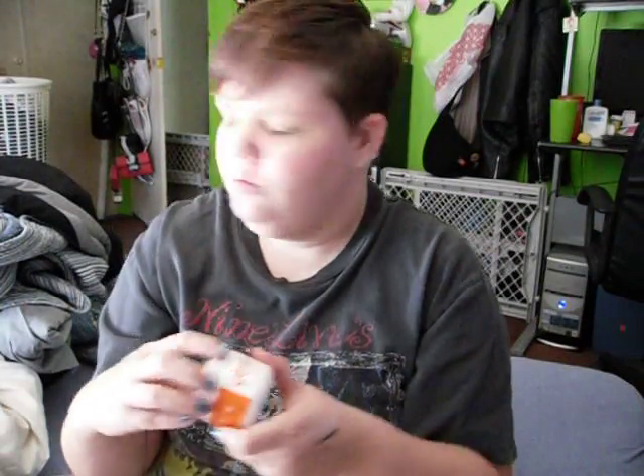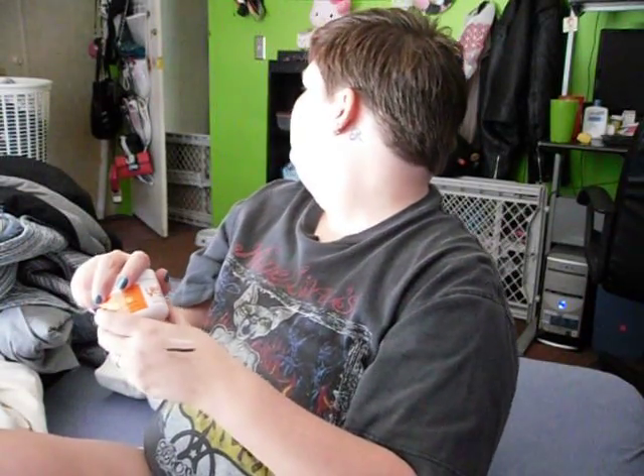Sometimes it gets a little separated — like there's water in there. What I do is just kind of mix it up with my finger before I put it on my face. I'm just going to do a really fast little swatch to show you — this is what it looks like when you put it on your skin.